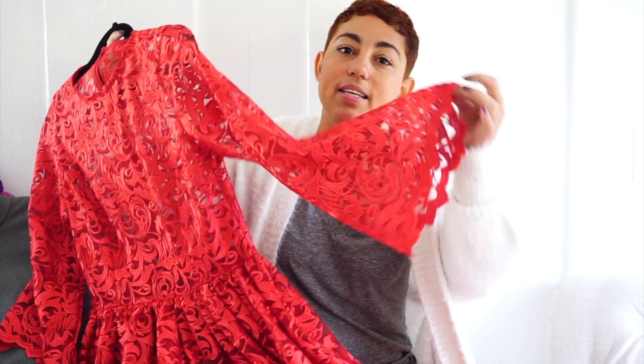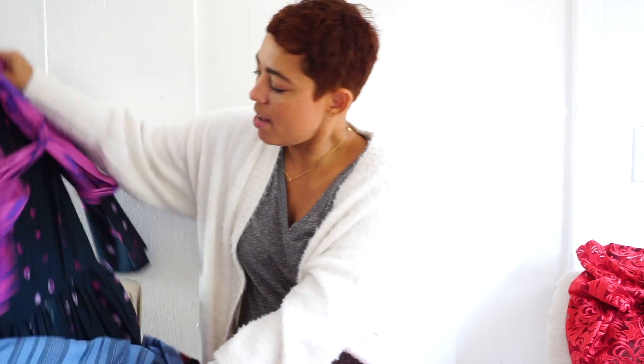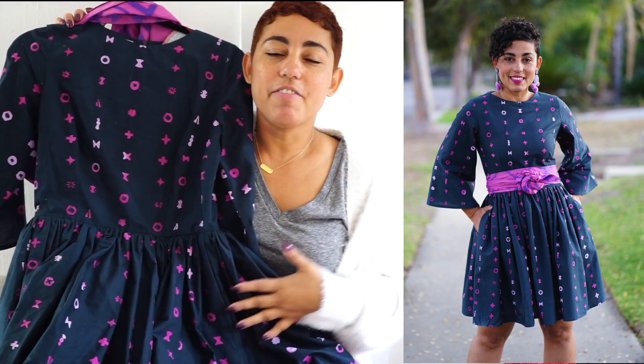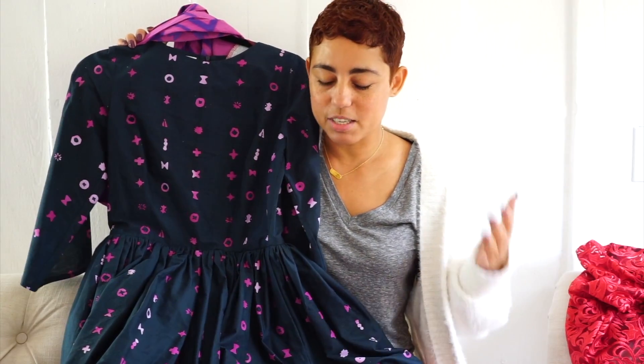I wanted to be able to show all of the details of the lace. Now, I made that same pattern again in this print — I love this print. It's just a basic cotton print but I thought it was so pretty, and it let me make the dress in a more casual fabric. The lace version is super fancy, which is really great about that pattern because you can make it out of just about anything.